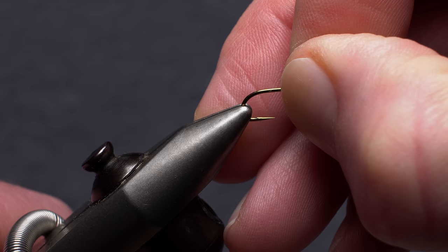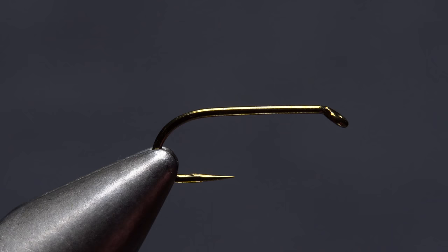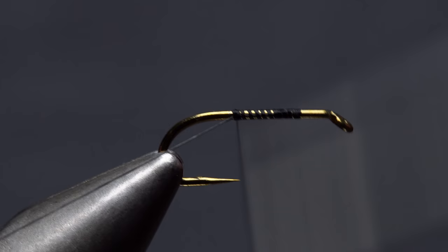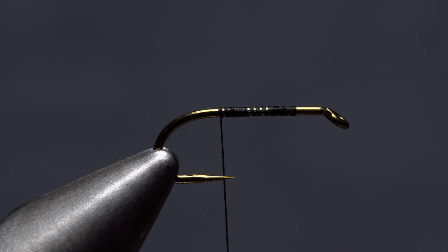Matt begins by mashing the hook barb in the jaws of his tying vise and then gets the hook firmly secured. For thread, he's loaded a bobbin with a spool of black 6/0 Danville. Get your threads started on the hook shank, leaving a full eye-length space behind the hook eye. Take a few wraps rearward before snipping or breaking off the tag, then continue taking thread wraps to just behind the hook point.